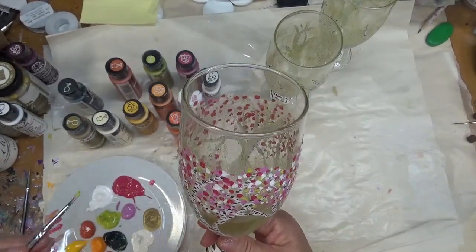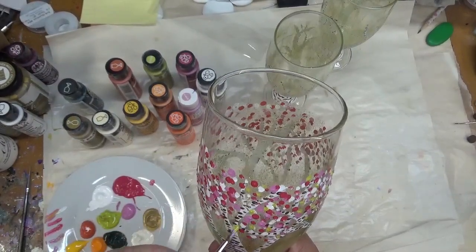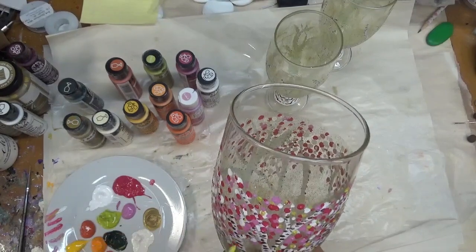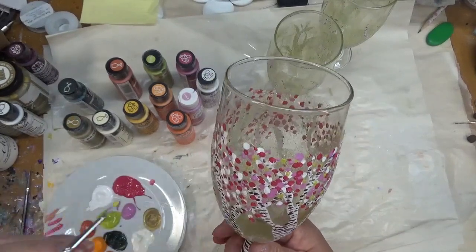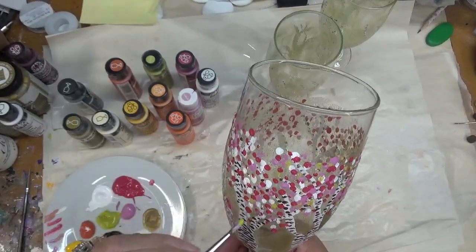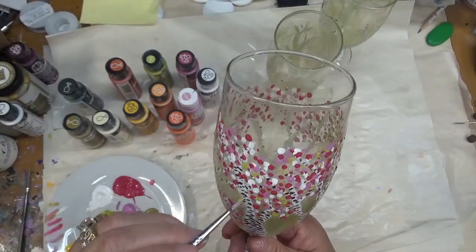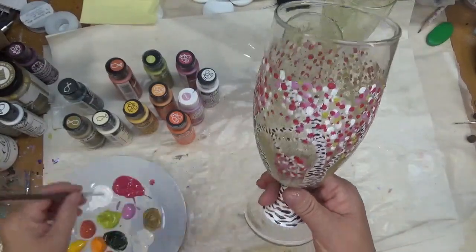I'm trying to wipe off my brush a little bit more — just a sporadic little touch, not as defined or frequent as the pinks and the white. If you feel like you've gotten too much of one color, you can go back and add more of what you think is lacking. You can always go back and add to it. Again, just a fun and festive glass.